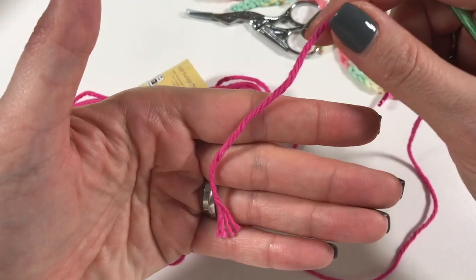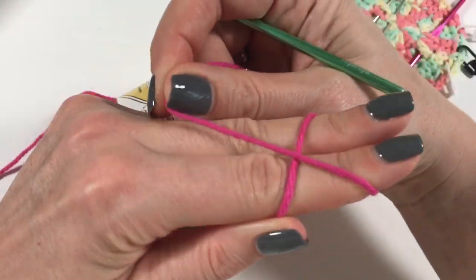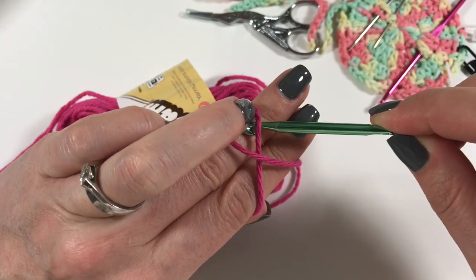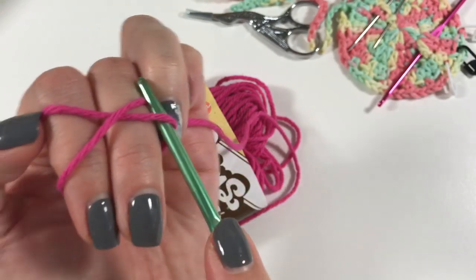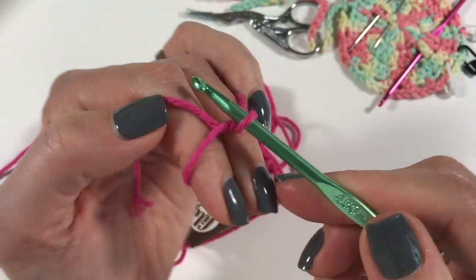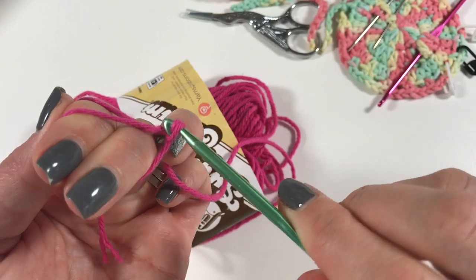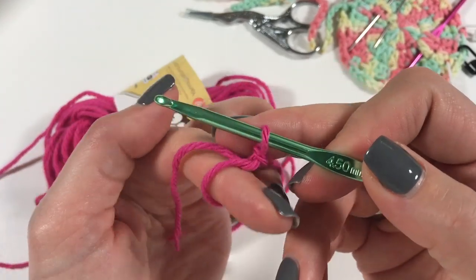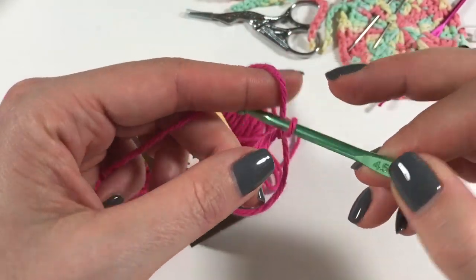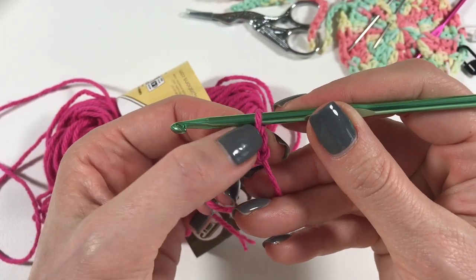We are going to get started by doing a magic circle. Hold the end of the yarn in your fingers like this, cross over, then take your hook, go under this strand, pick up the back strand, twist it towards you and bring it forward. Then go back to that back strand, twisting again and bringing it through that loop. Then get your fingers out and, working over both strands, we are going to do two chains.